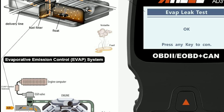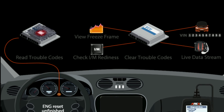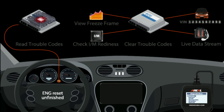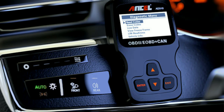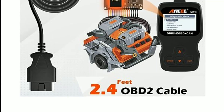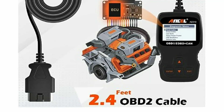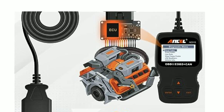Please keep in mind that the features and capabilities of specific models may vary slightly. It's essential to refer to the user manual or the manufacturer's website for the most up-to-date information. User reviews and experiences can also provide valuable insights into the device's performance and reliability.